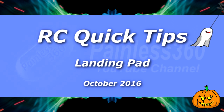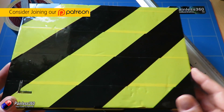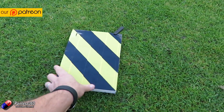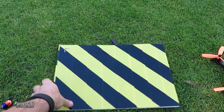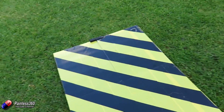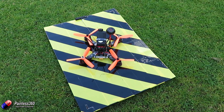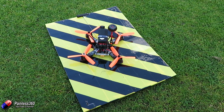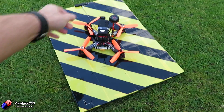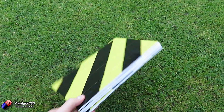Welcome to this remote control quick tip. In this quick tip I want to very quickly show you this fold-out landing pad that I use quite a lot, particularly at this time of year because a lot of the flying fields have much longer grass and the quadcopters we're flying tend to have props a lot lower down — so unless the props are clear you don't get a nice easy takeoff or landing. I wanted to quickly show you how I've made this thing, as a couple of my flying friends said we should probably make a video about it.